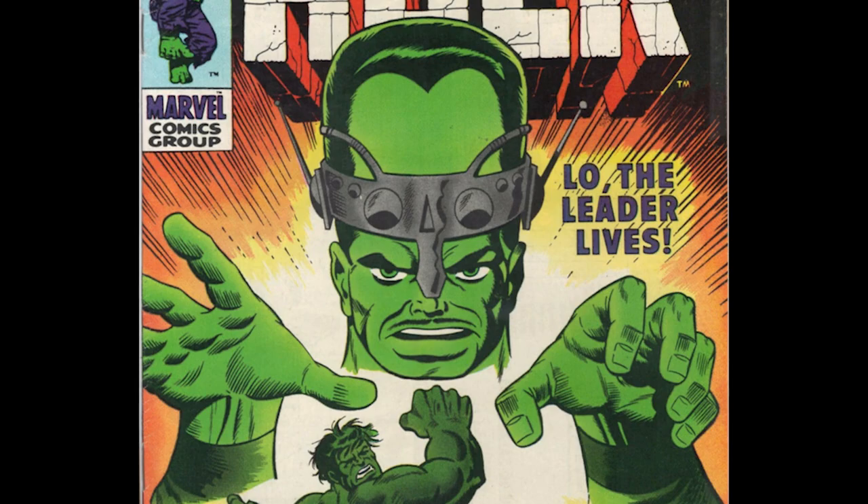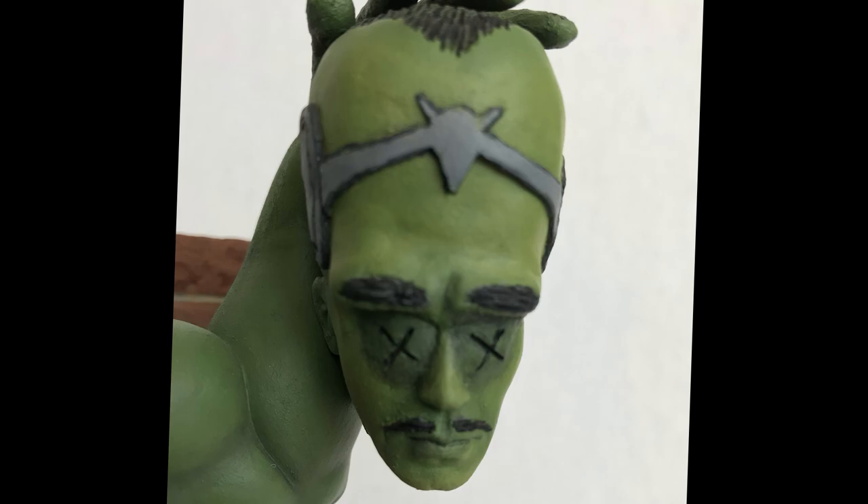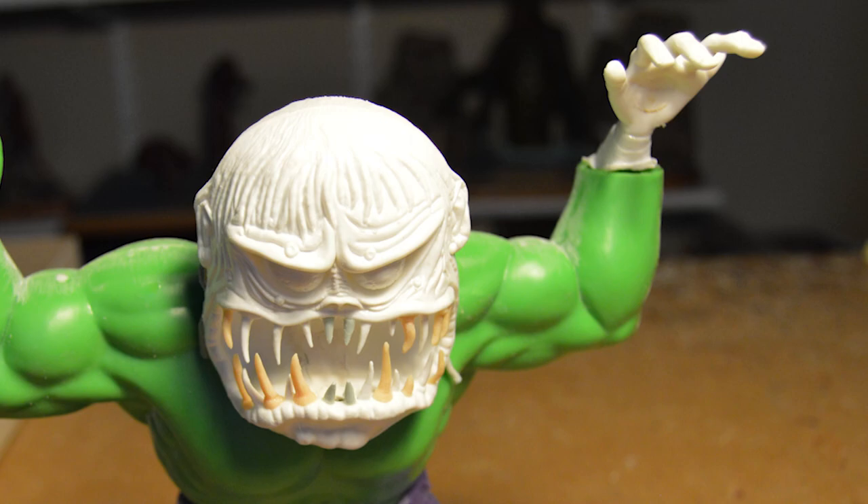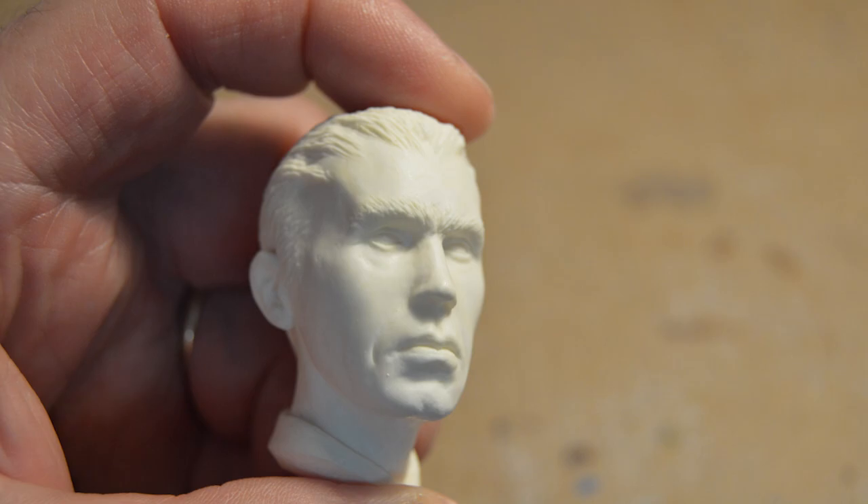First, he attached Dragnet's right forearm and left hand to the Hulk's left arm. But before he fleshed out the left hand, Phil had to create the Leader's head so it would fit with the brand new hand. Using the optional Michael Anasara head from the Dimensional Designs Outer Limit Soldier kit, as it was a solid resin kit, Phil made it lighter by hollowing out the center of the head.